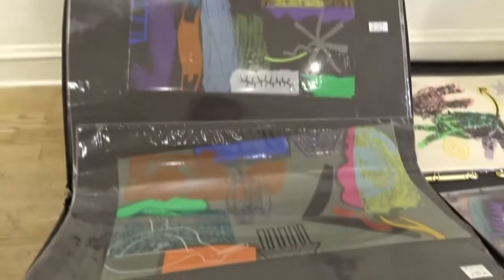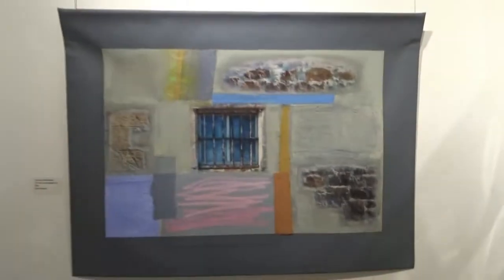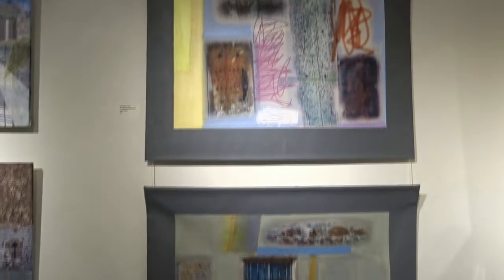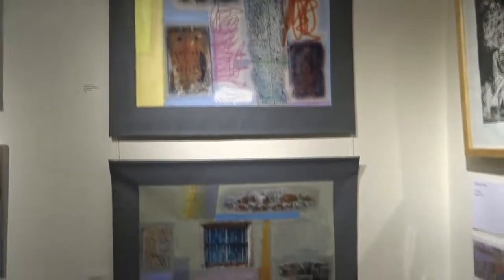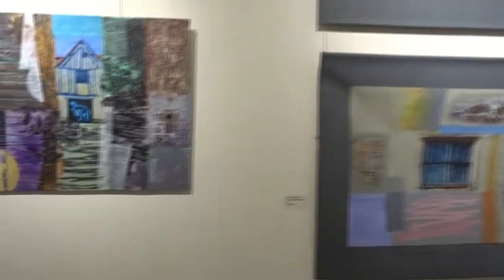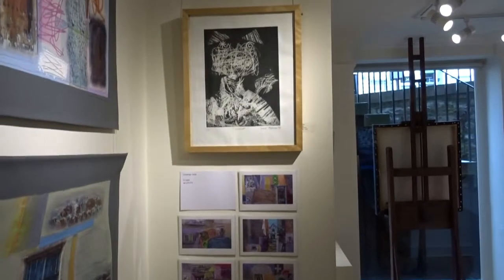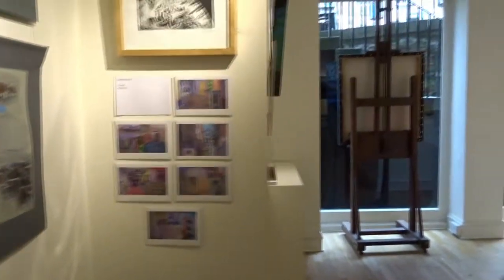There's a print bin as well with different prints. Some prints. And then there's these slightly older works — North the barrack wall, North the barrack door. Then round etching. And all the little cards.